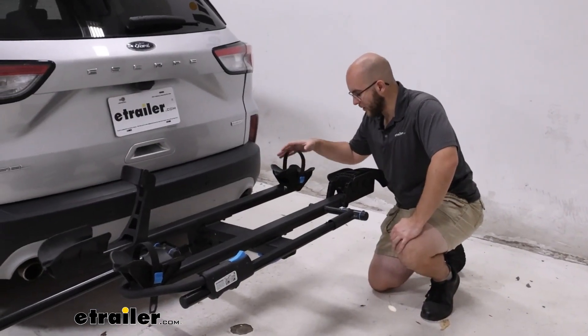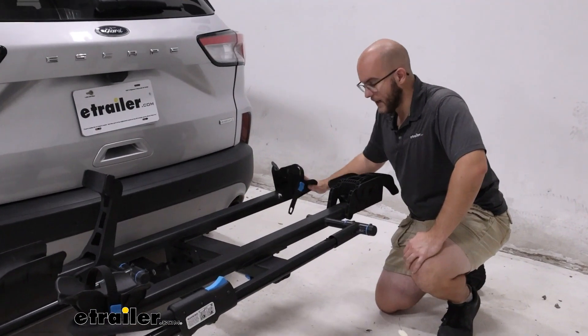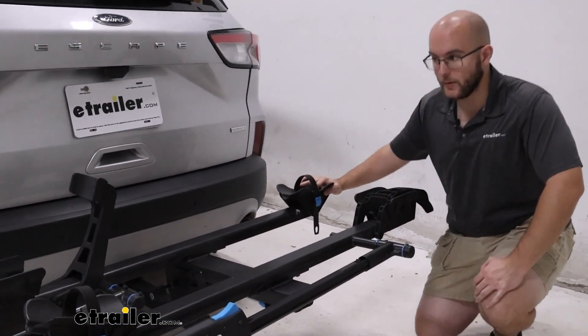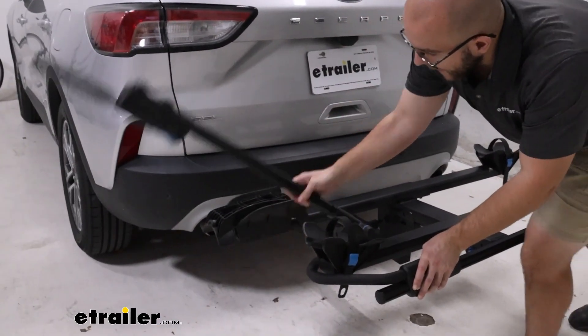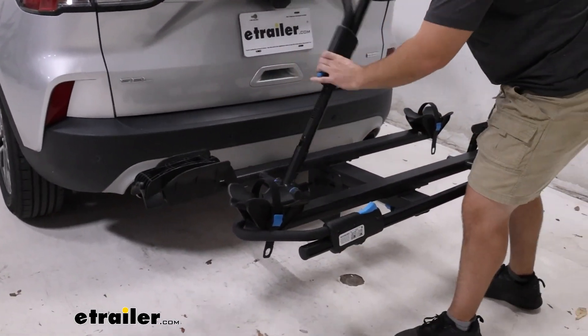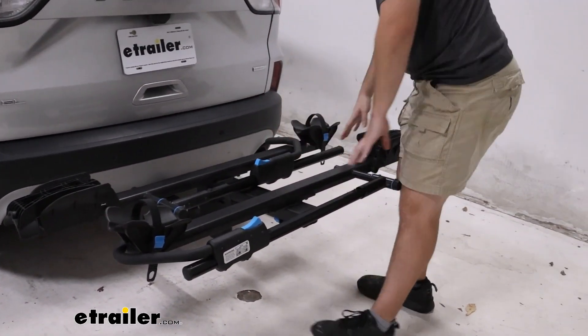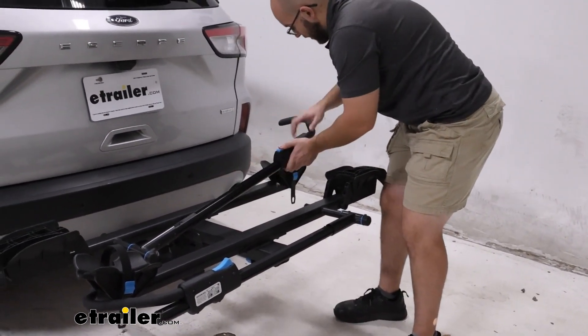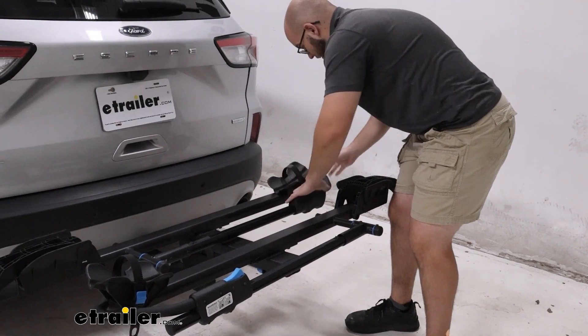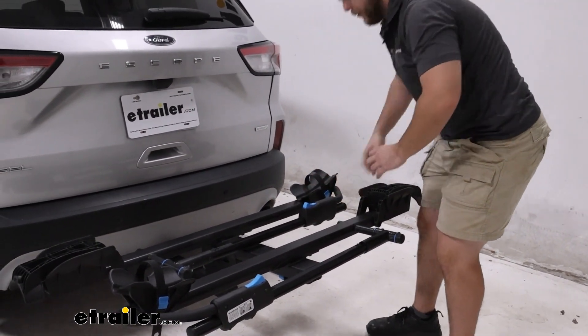The cradle for the back wheel is going to move back and forth depending on the size of bike you have, and the front is actually going to come down, keeping it out of the way and making it where you can put the hook down. It's going to be a lot more streamlined once you have it like that. I do recommend putting the hook on the other side of this cradle just to keep it nice and safe.